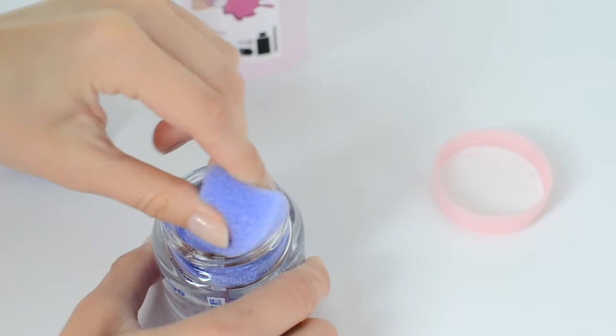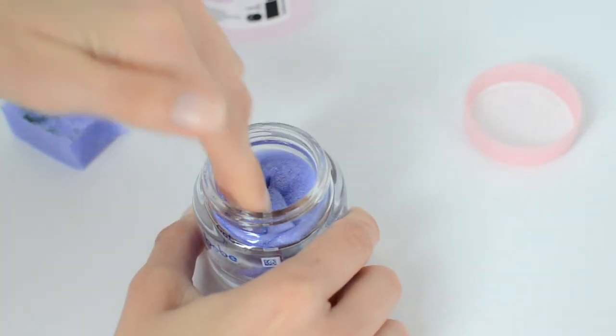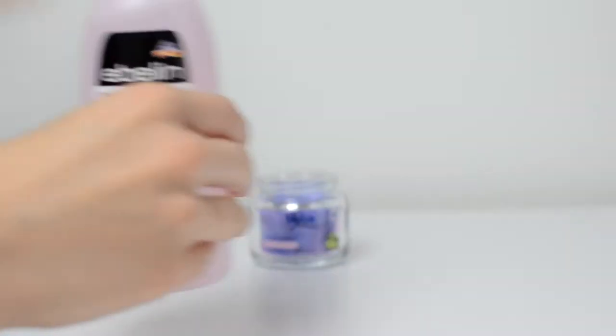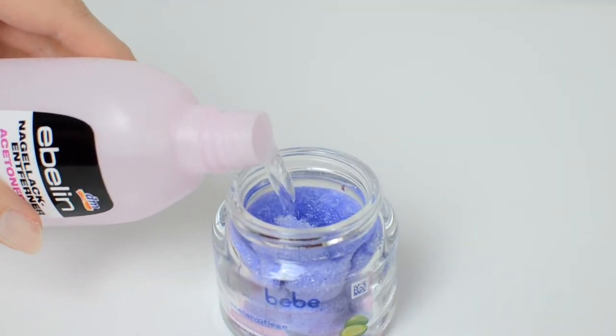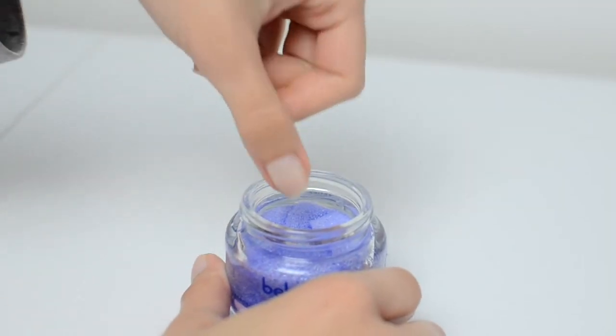I use an empty one from a face cream container, and then all you have to do is pour some nail polish remover and make sure that it doesn't soak in too much — just so that it soaks only the sponge. And all you're left to do is try it out and see if it works.